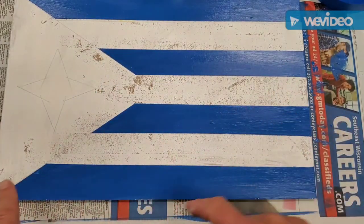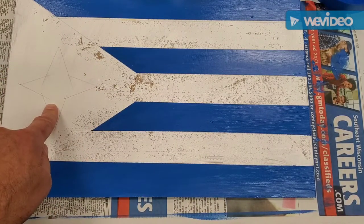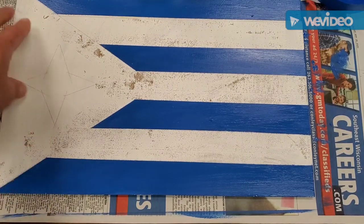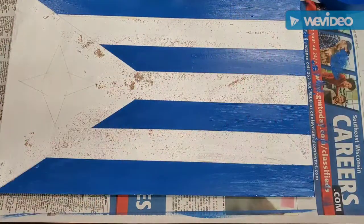I'll be working around in different areas. This area here is going to be red with a white star, so I'm going to tape off that star, then use an exacto knife to trim it out. Then I'll paint the red over this area. But once again, make sure everything else is really dry before you do that.